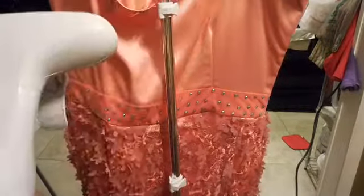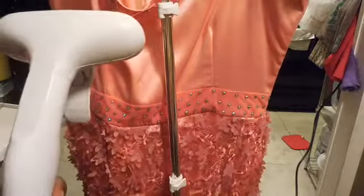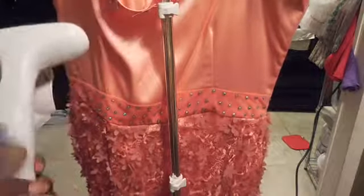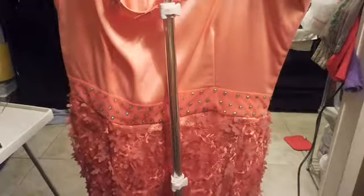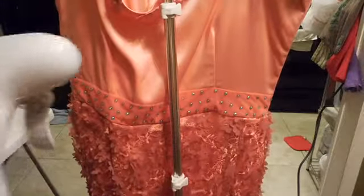I'm also going to be spraying fabric softener — yes guys, to make the clothes smell good — and then I'm going to steam it again.